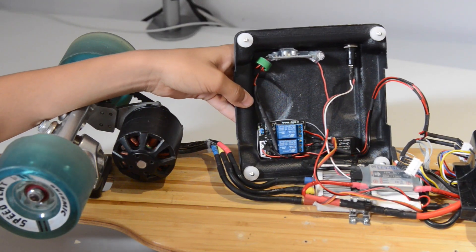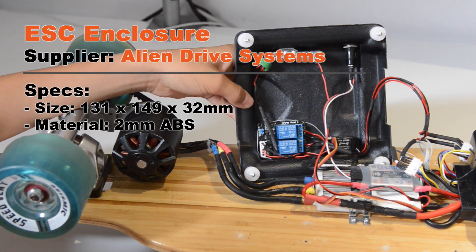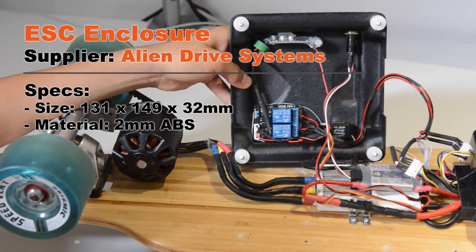You want a box to protect the ESC, the receiver, the safety switch, and anything else you need — and this is what this does.